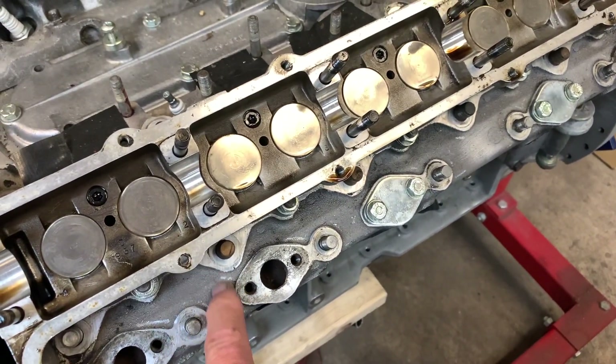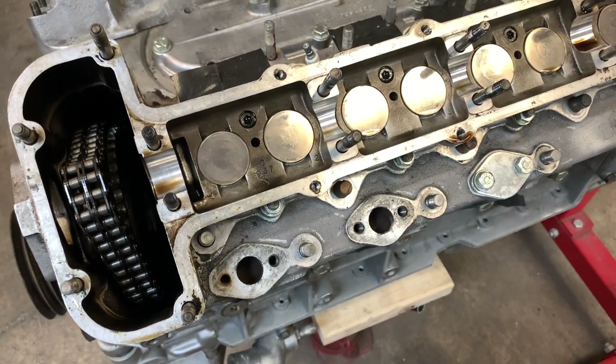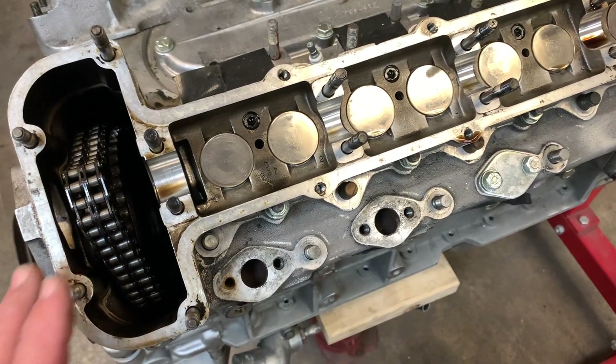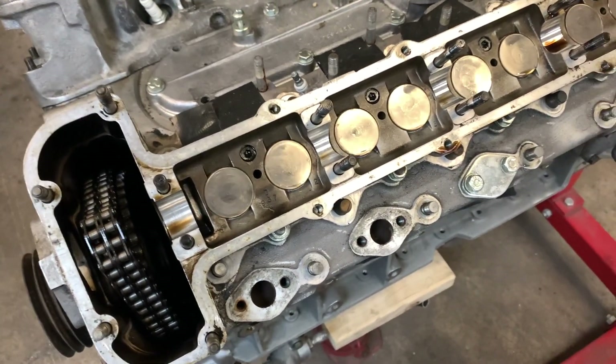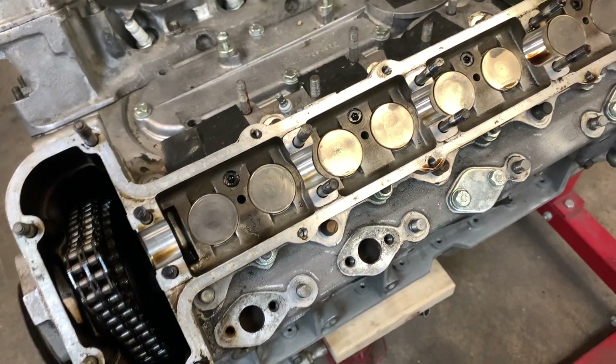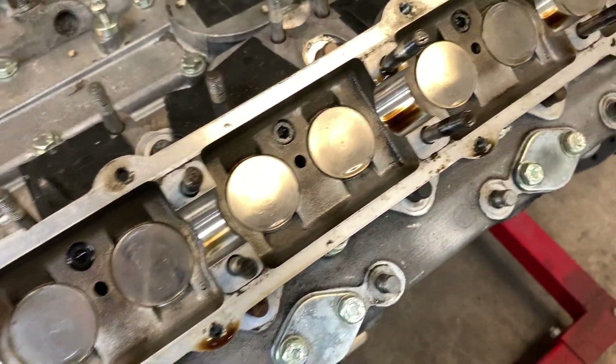You can see that there are some sandcast areas in between here, whereas with the XJS and other later V12s, these would be plain flat, parallel to the face or the bottom of the head. And you can see that it is really clean on the inside.